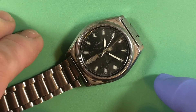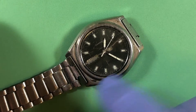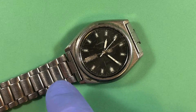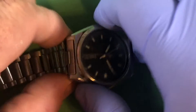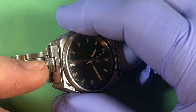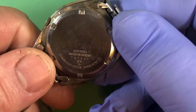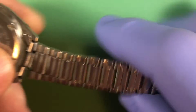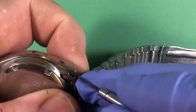The bracelet is broken on this side, but this actually isn't the correct bracelet for this model. I'm going to look to see if I can find the correct bracelet in my stuff — it should have these same four-line links in the middle section. I'll look and see. Let's get this thing off of here.